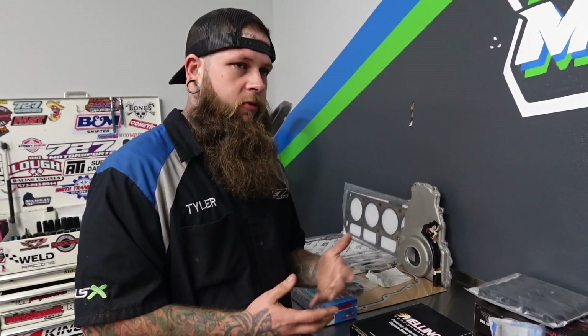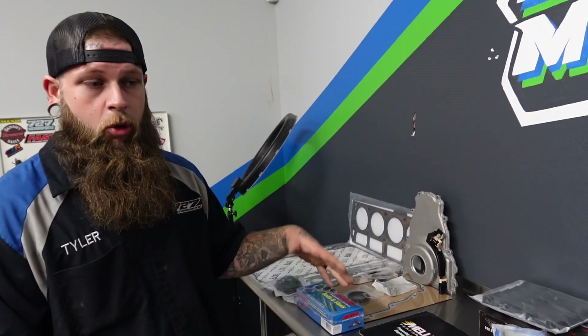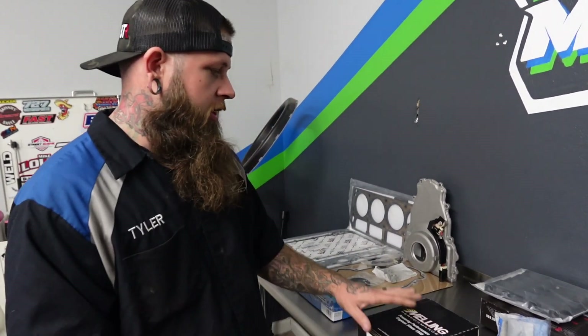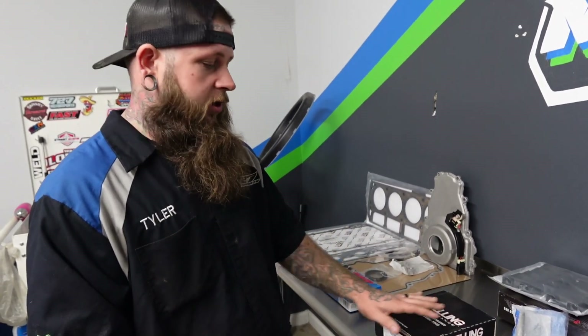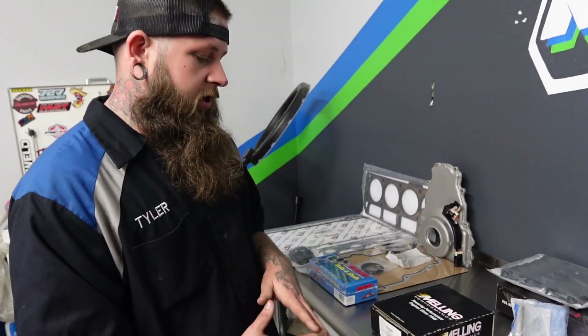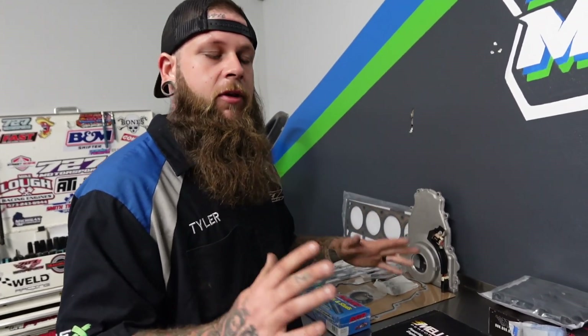Some people are going to disagree on that. We sell and install a ton of GM performance pumps — that's what comes in their performance application cars from the factory, and it is a step above a regular stock truck oil pump. But this customer did buy a Melling 10296, so we're going to put that in for him. I'm not saying don't run a 296, but if you're camming your daily driver truck and it's a cam-only build, you don't need to spend the extra on the 296 when the 295 works just fine.